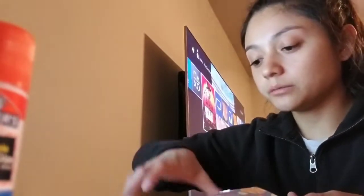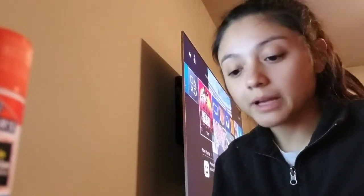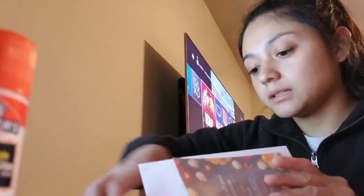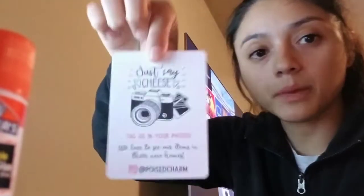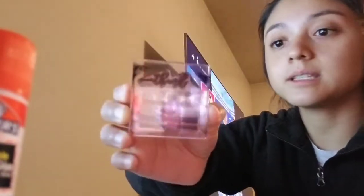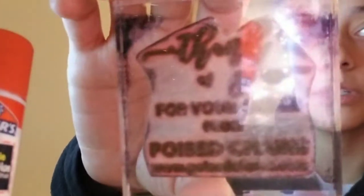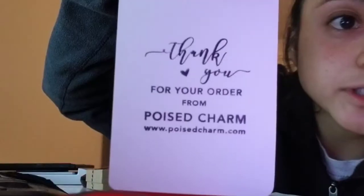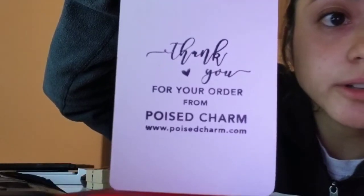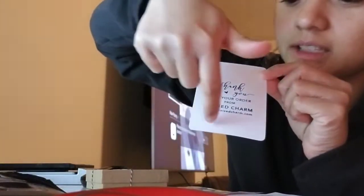We're still in the fall season and I had made these for an event but didn't hand them all out, so it's basically a 'take 10% off your next purchase' card — just to encourage customers to come back. I also have a stamp that says 'Thank you for your order from Poised Charm.' After stamping the back of the social card, I'll put the customer's name at the top and a personal note from me at the bottom.